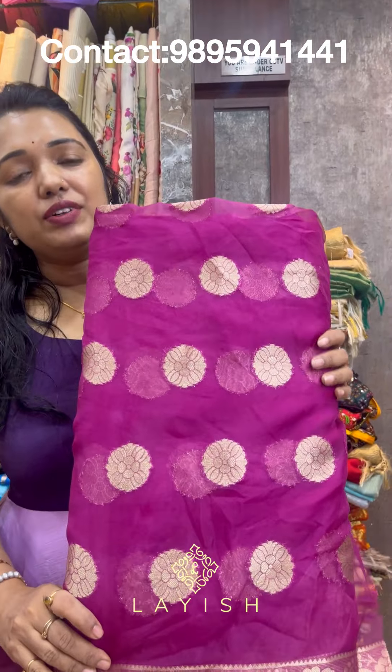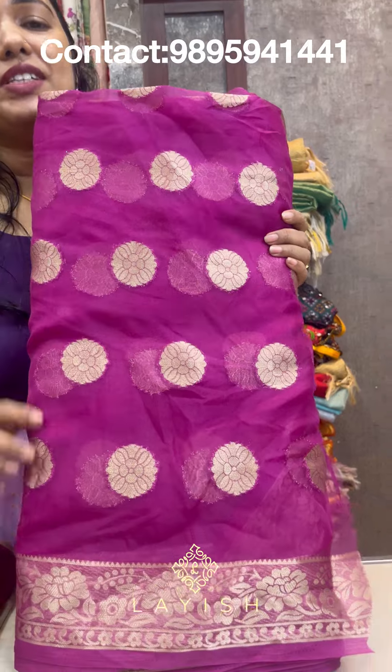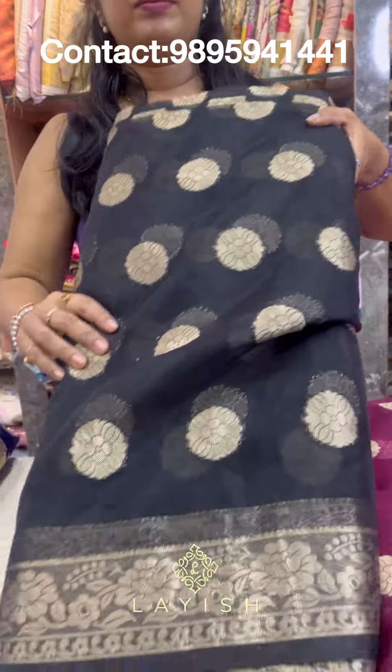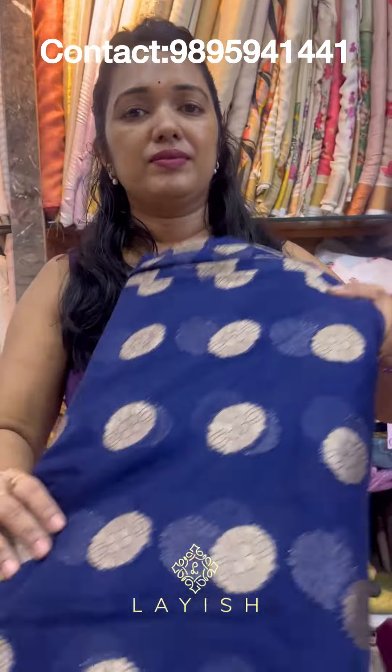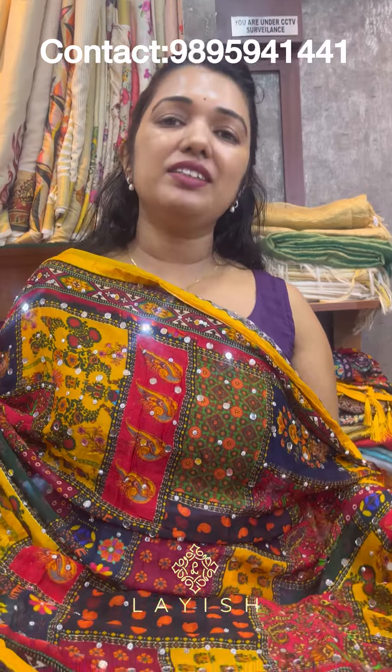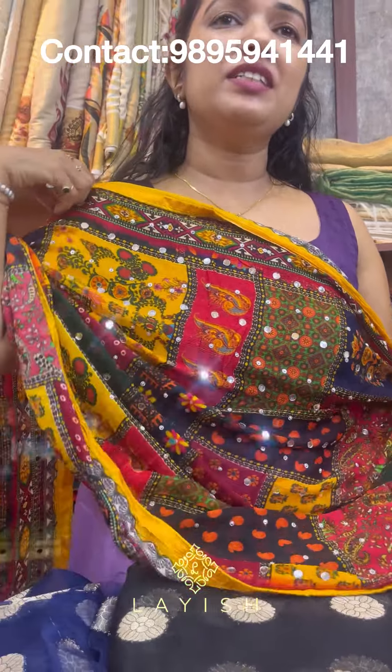The price of this fabric is 200 rupees. Next, the price of this fabric is 1,200 rupees. We have the store available in the beautiful art of Pakistan. This rate is 1,200 rupees. This is available in just a few pieces.